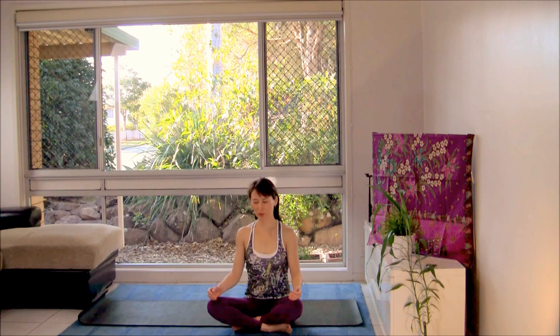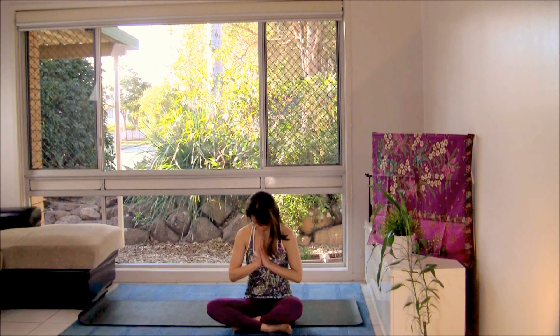Let's seal the practice with the sound of om and shanti, shanti, shantihi. Shanti means peace in Sanskrit. Take an inhalation from your belly. Bring your hands together at your heart, bow your head to your heart. Namaste. Thank you.